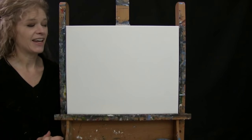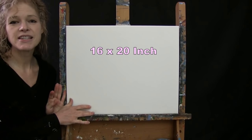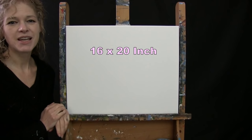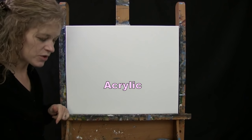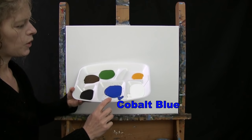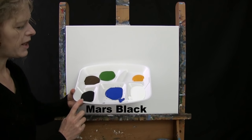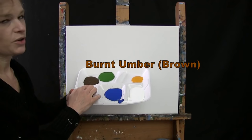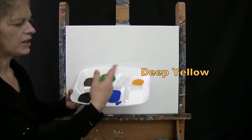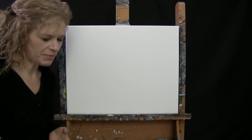For my materials today, I'm going to be using a Stretchton Prime 16 by 20 inch canvas. You can switch up the size if you'd like. I'm going to be using acrylic paint. My colors are Titanium White, Cobalt Blue, Mars Black, Burnt Umber — which I'll call Brown — Green Oxide, and Deep Yellow. You can certainly switch up those colors if you'd like.